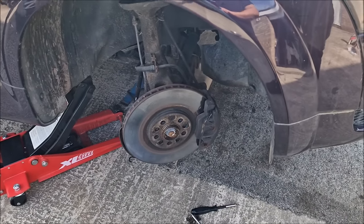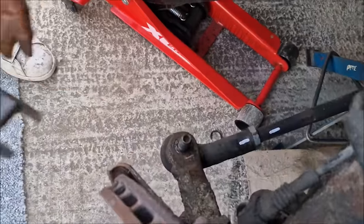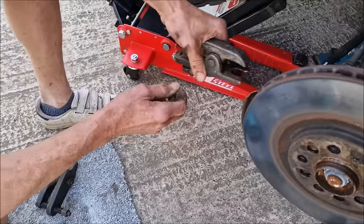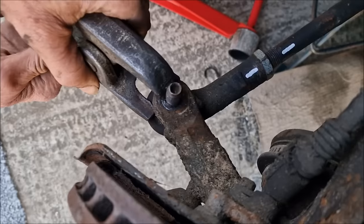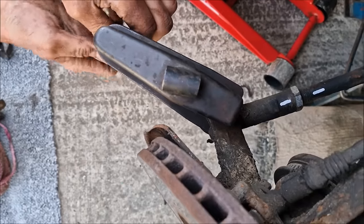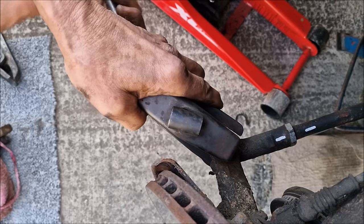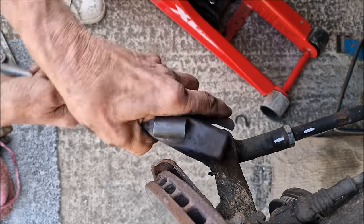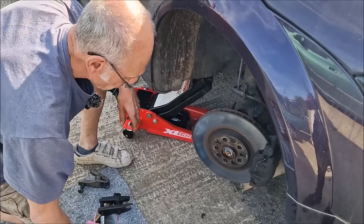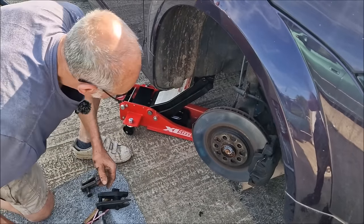Get out the trusty old snap-on ratchet. Now here's a ball joint puller — the fork fits in there and presses down. Saves a lot of bashing with a hammer, though we may have to go conventional — conventional being a hammer. You don't hit it on the end of the nut because it won't work, it won't get it off.